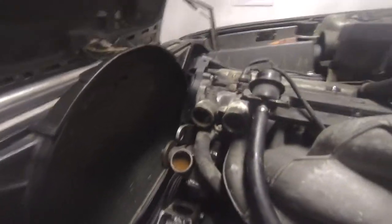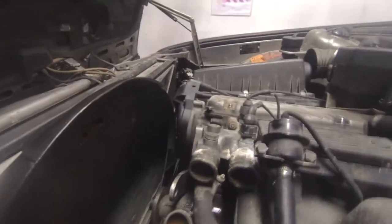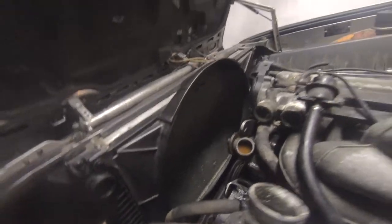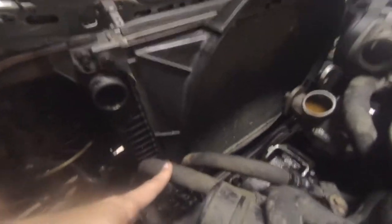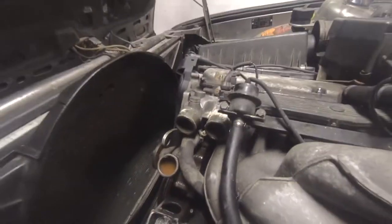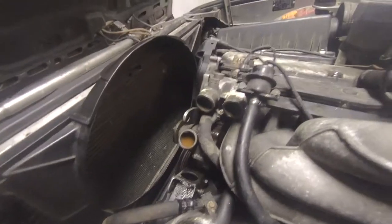We finally managed to take the fan off — the clutch bolted, finally, with the proper tools we made. Removed the thermostat too. We also unclipped the radiator up top, took all the hoses off, and it's pretty much ready to come out — just these two oil hoses down there to unbolt. Then we'll have more space to remove the water pump. Hopefully nothing breaks. We've got lots of wiring stuff but whatever.